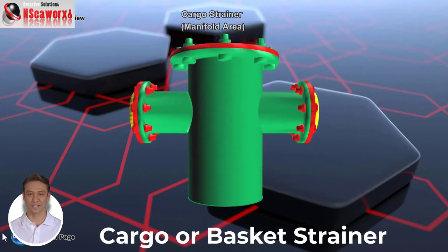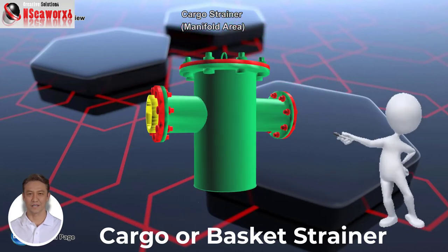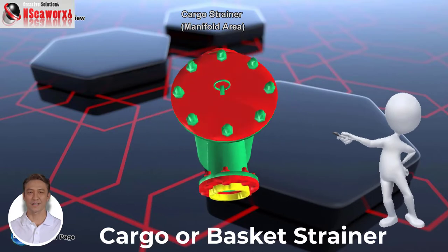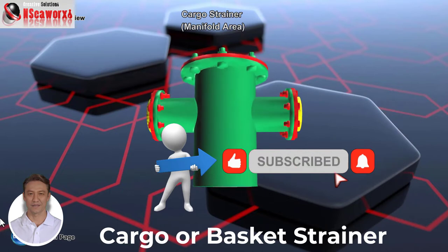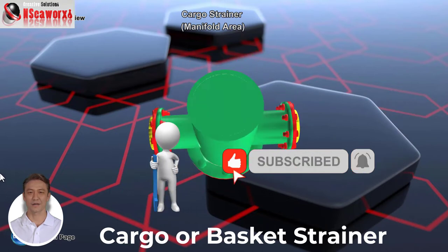Cargo strainers fitted on board LPG ships are very important equipment in cargo operations, especially during loading and discharging of LPG cargoes. Their main purpose is to prevent solid particles from clogging up any part of the cargo systems.